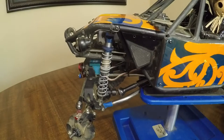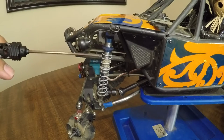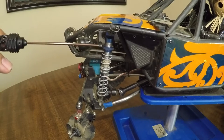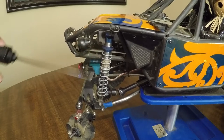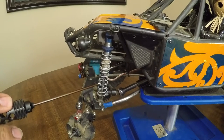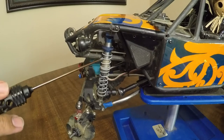The suspension setup on this rig starts with the Viterra Ascender upgraded shock. These are not the ones that come on the stock version — these are their upgraded version for the Viterra Ascender. I also have the SCX 10 two-stage spring set combo in here, which is the green spring on the bottom and the yellow on top.